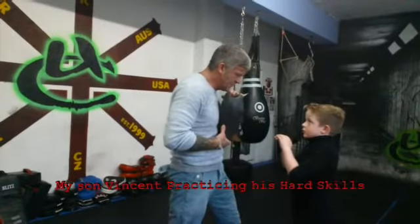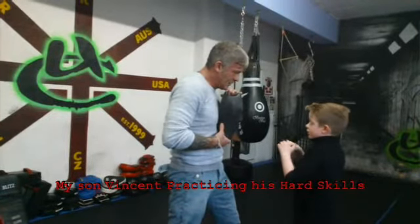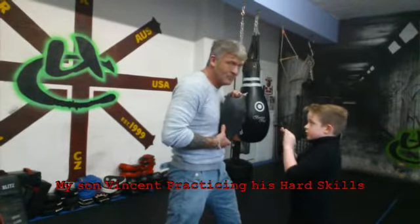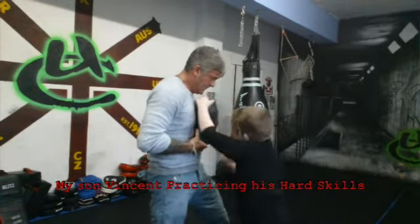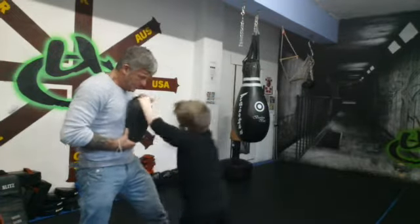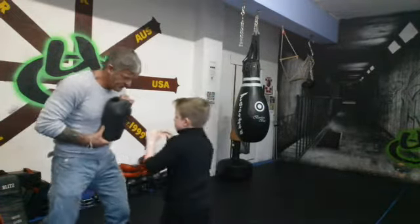Three solid palms, hammer fist elbow. Got it? Put in two hammers if you want. One. Two. Three.